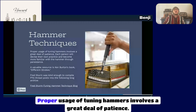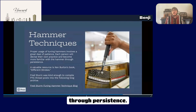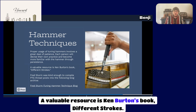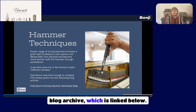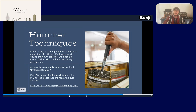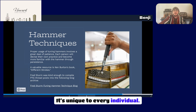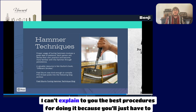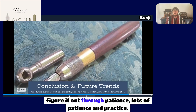Proper usage of tuning hammers involves a great deal of patience. Each person will devise their own practice and become more familiar with the hammer through persistence. A valuable resource is Ken Burton's book, 'Different Strokes.' Fred Sturm of the PTG compiled a PTG thread post into a blog archive linked below. Hammer technique is unique to every individual — you really just have to put it into practice through patience and persistence.